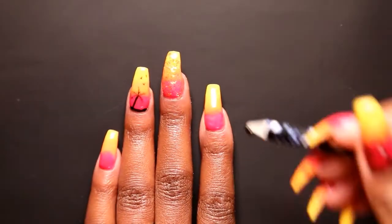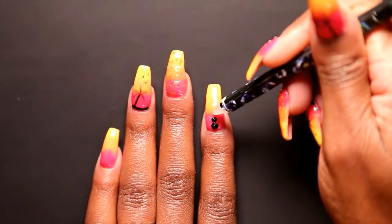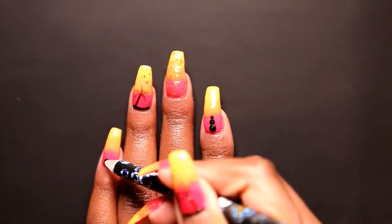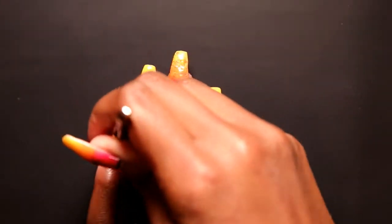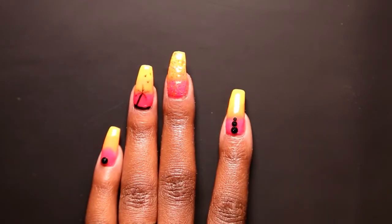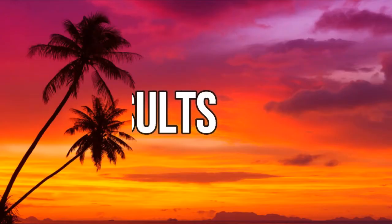Now I'm taking my IBD nail glue and some black gems and applying those on my nails — I just love how this ties in the set. Once I'm done with that, I'm going to seal it in with Light Elegance Top Gloss and cure my light for another 60 seconds. Here are my final results!